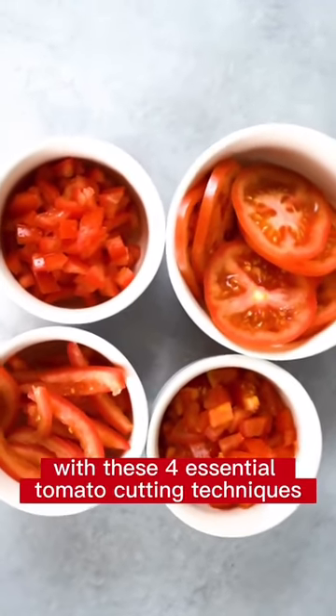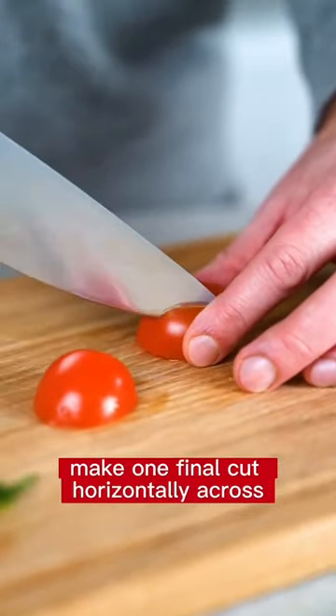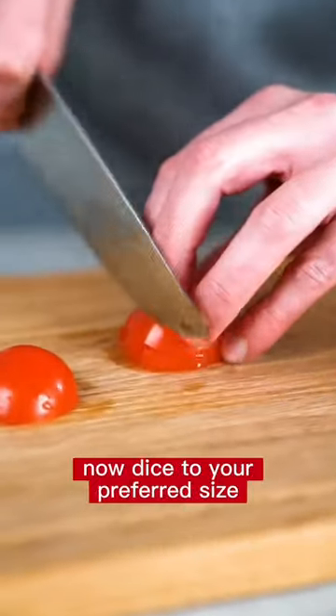Get ready for summer with these four essential tomato cutting techniques. To dice, cut the tomato in half and make vertical slits. Make one final cut horizontally across. Now dice to your preferred size.